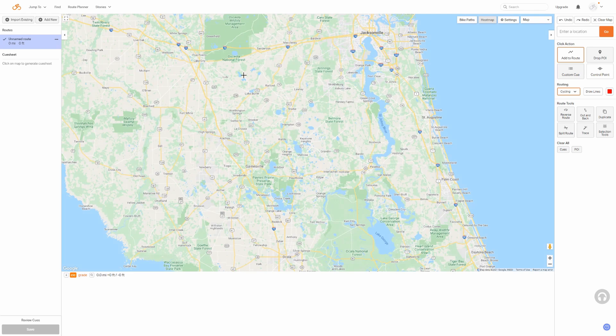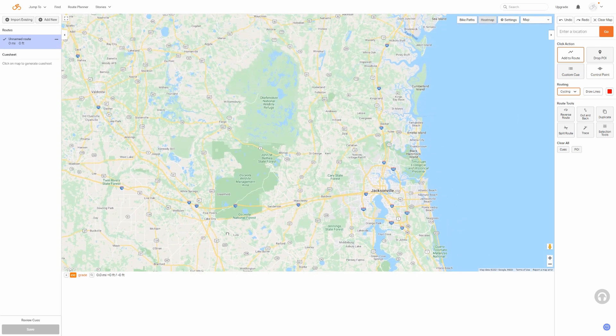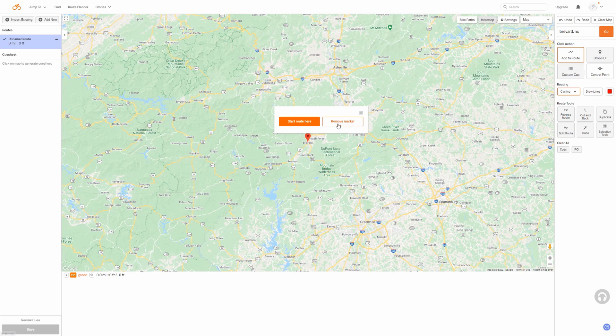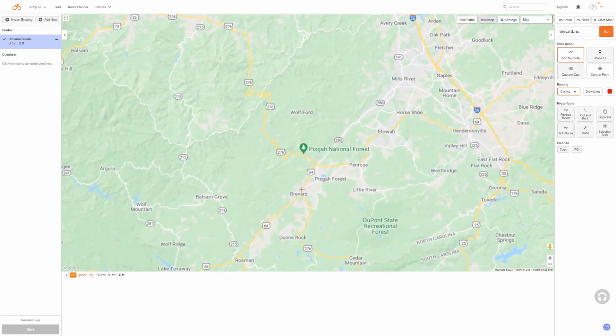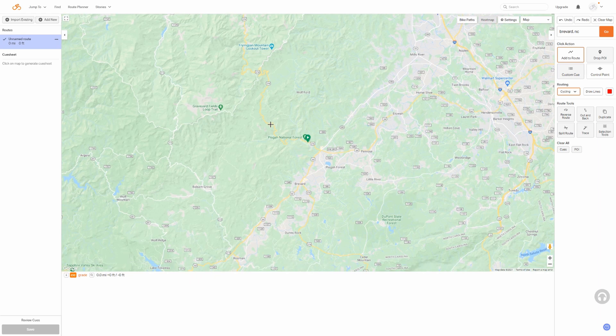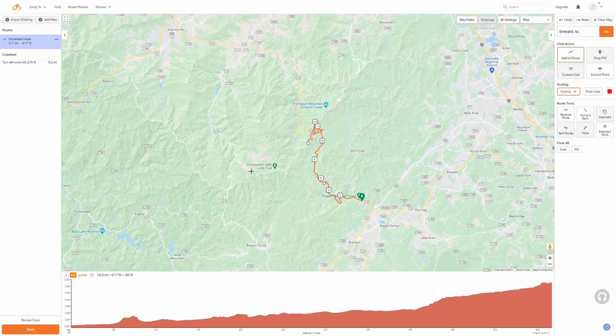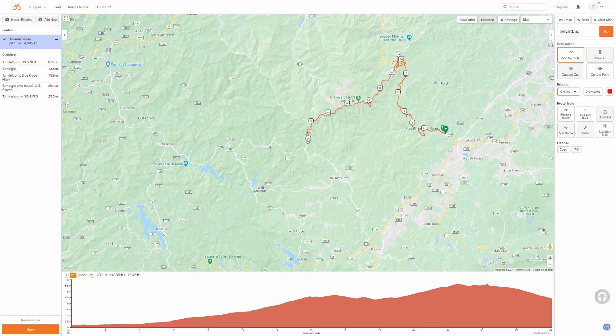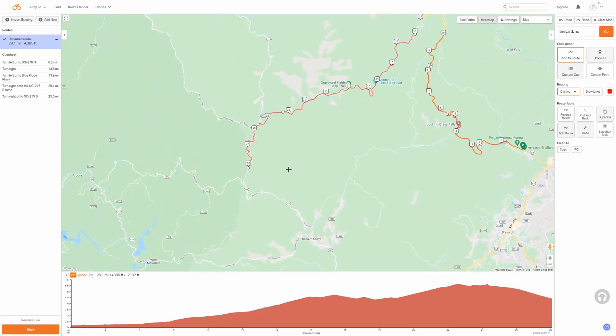I'm going to find the area where I want to map my route — up in Brevard, North Carolina. I'll type in Brevard, hit enter, remove the marker, and start around the Davidson River area campground. We'll follow this road out, hop on a gravel road, and come up to another gravel road. This is where I want to switch over to Garmin Connect's website to show you where Ride with GPS is better for these more off-the-beaten-path type routes — it very easily routed from one gravel road over to the other.